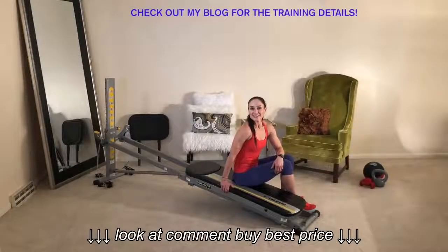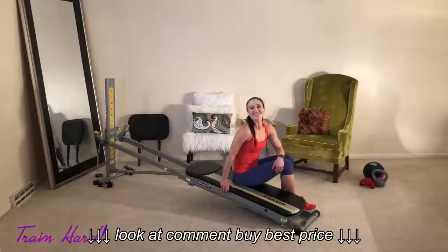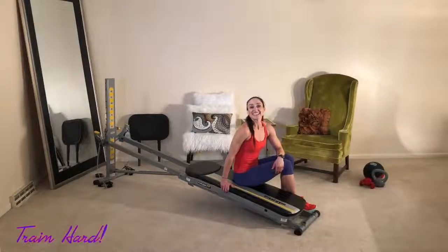Incorporating kickboxing into your workout will maximize your cardio and strength efforts, plus you'll burn a lot of calories and see great results. Get your body moving to become a lean fighting machine.